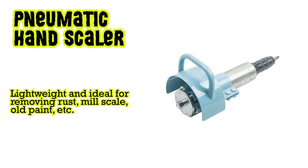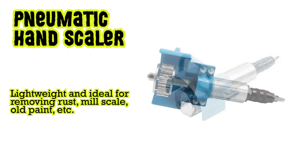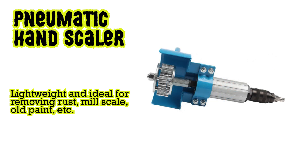Pneumatic hand scalers: lightweight and ideal for removing rust, mill scale, old paint, etc.